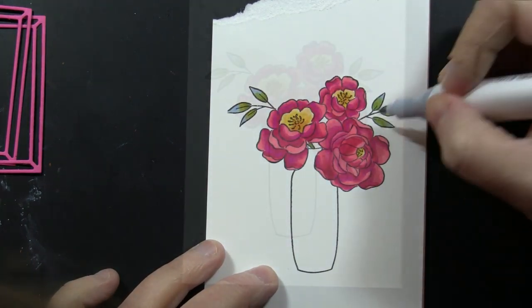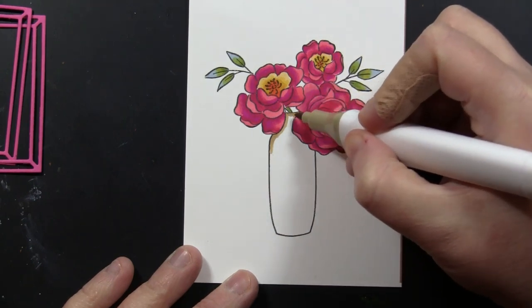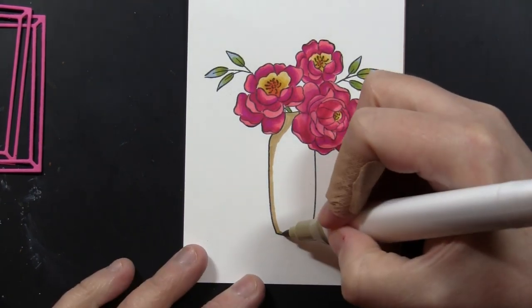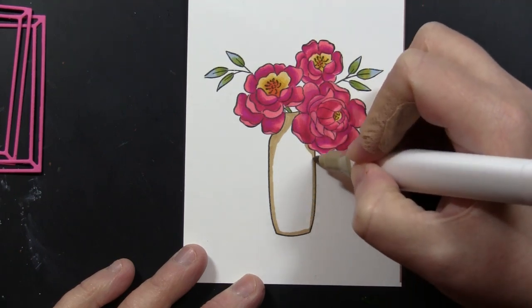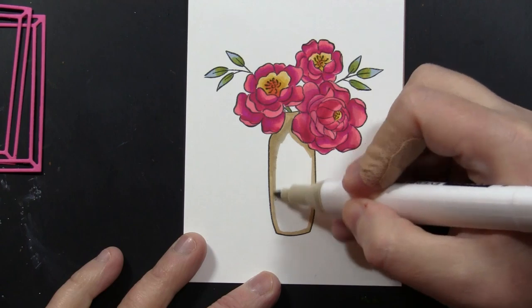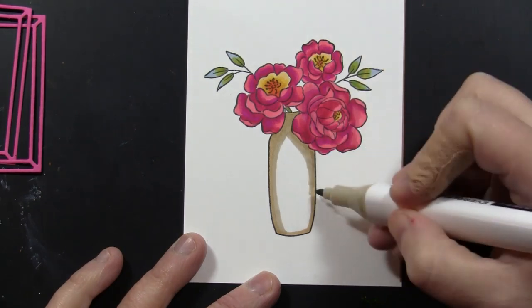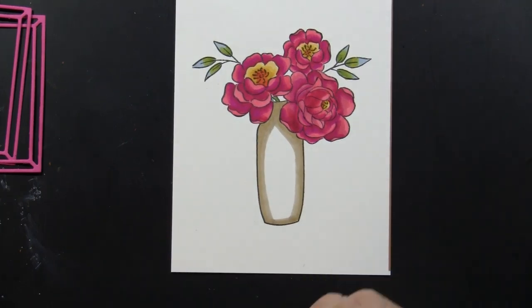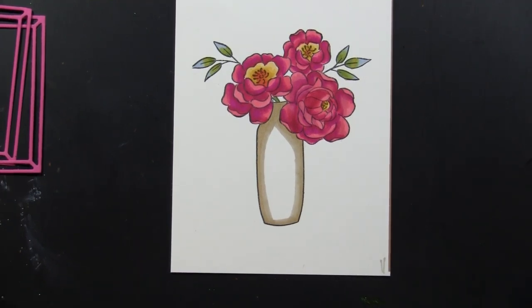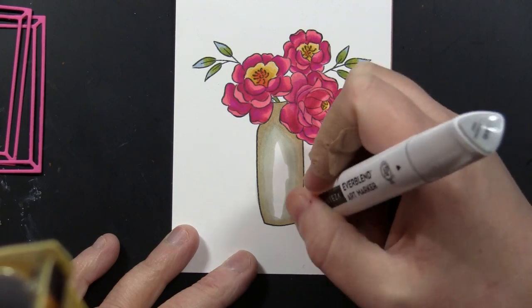Down here on the vase I'm going to do the darker areas with the bullet tip of the marker, just going around the edges and then being lighter in the middle to give the illusion of a bit of a curve to the vase. I'll go in with my lighter color overlapping onto that first color and extending further into the center of the vase. Then I'll grab my lightest color and since I have a large open area to color, I'll use the chisel tip and feather that on, overlapping into the other color already on the vase.